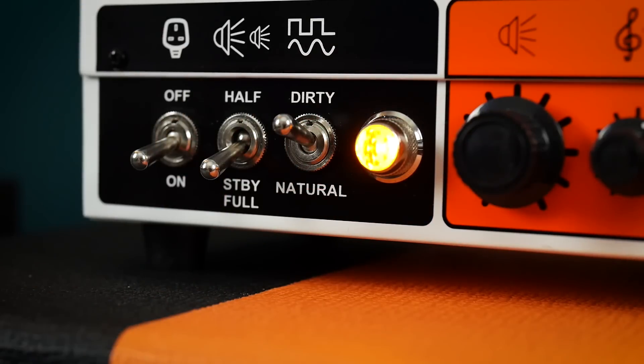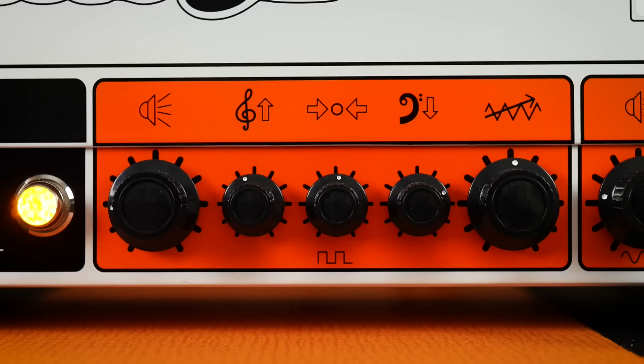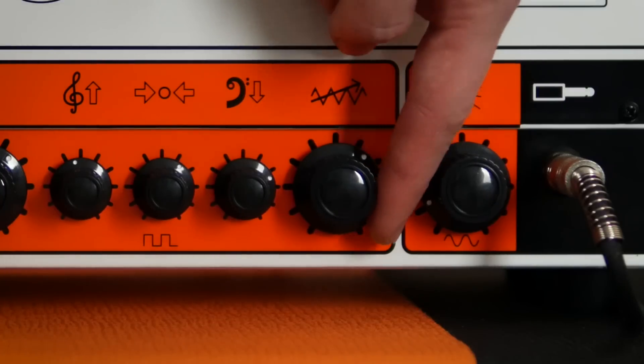Dirty has some more flexibility with a three-band EQ — bass, middle and treble — and the all-important gain control which has incredible range, going from sizzling cleans through classic rock crunch and into saturated hard rock and old-school metal territory. Like the Natural channel, this too loves pedals, and pushing the amp with a Tube Screamer opens up even more tonal options.